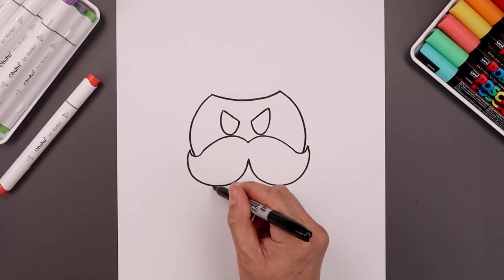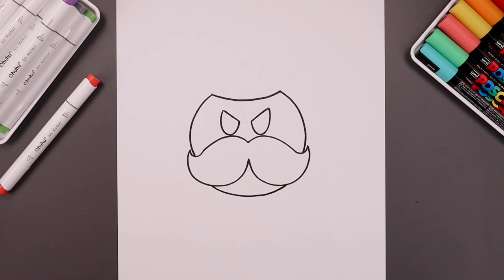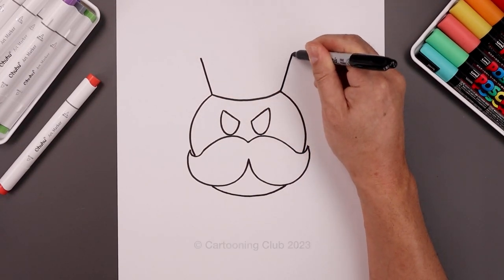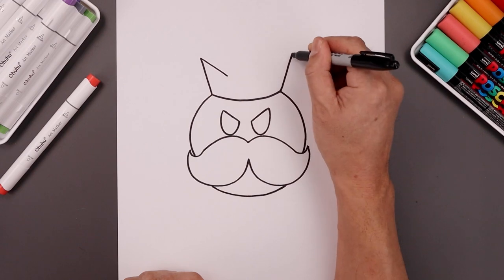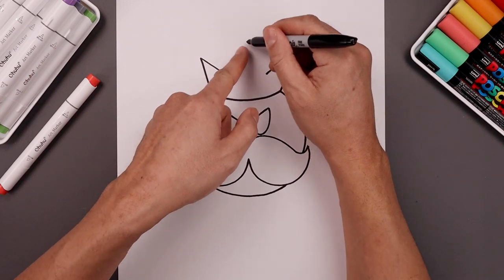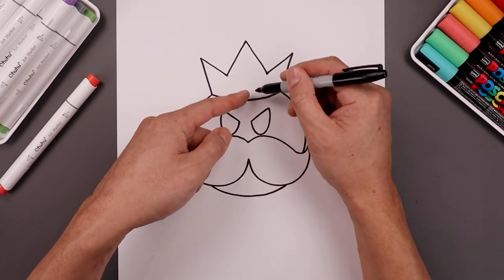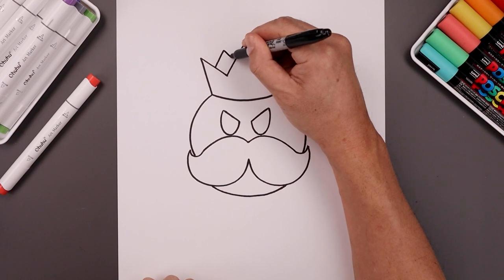Let's continue this curve underneath the mustache — come down in the middle and then back up. Now I'm going to go back up to the top and draw on the crown. From these two points, angle the crown going up and out towards the top. Let's bring this back down along the inside with a straight angle line, and pull this up and in towards the center point going up towards the top. Now you want to draw two more points curved around the back — start on the left, going up and then back down.